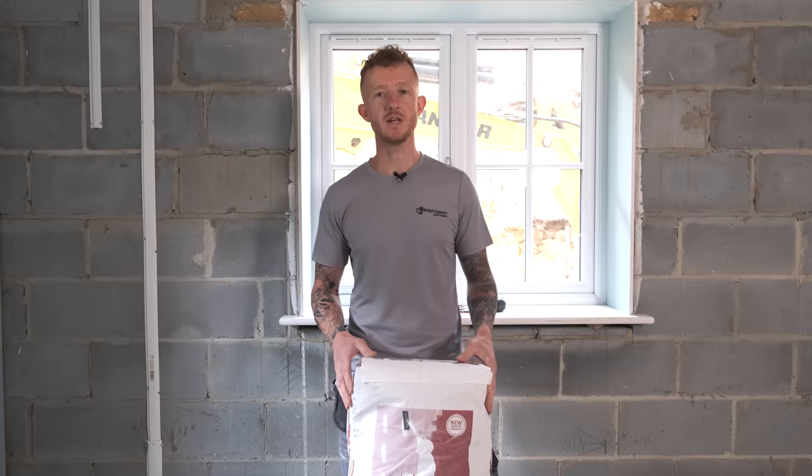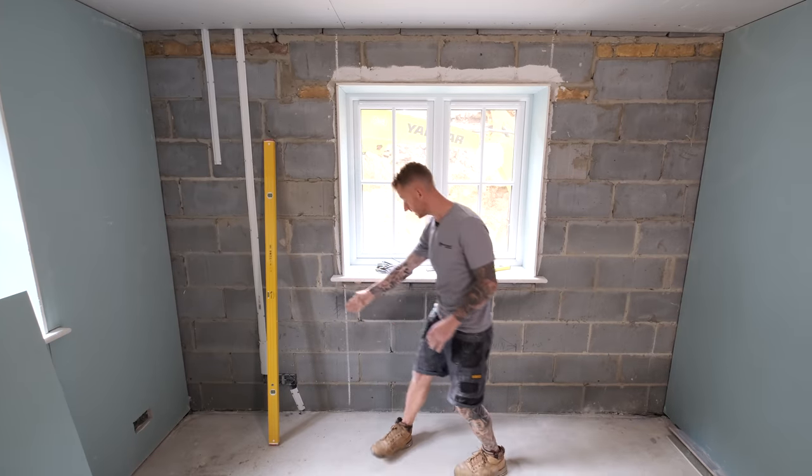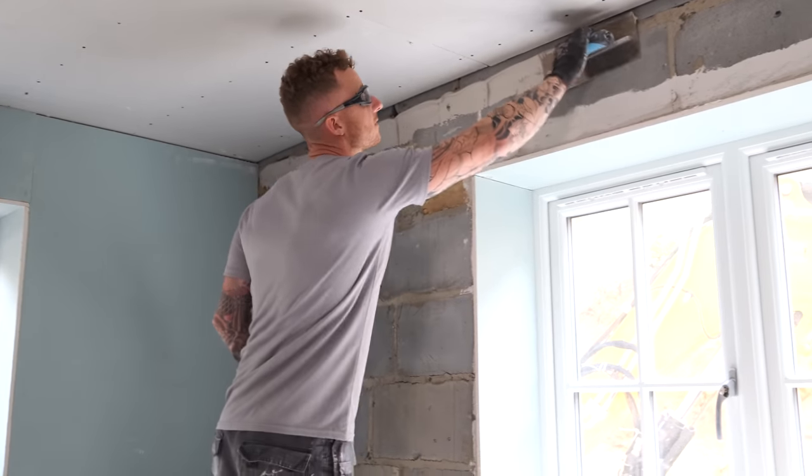I'm John from A&E Construction and today I'm going to be showing you how to dot and dab. I'll be talking you through surface preparation, how to mix the product, and how to apply it to a wall and around reveals.